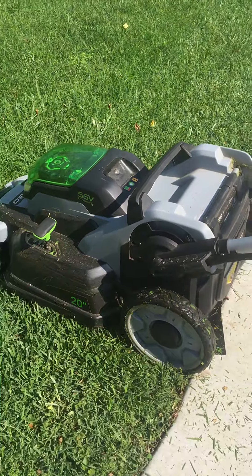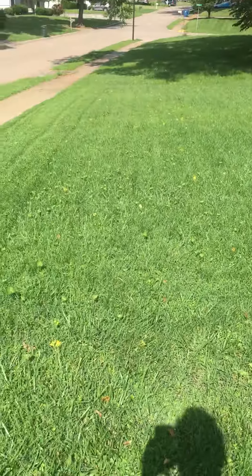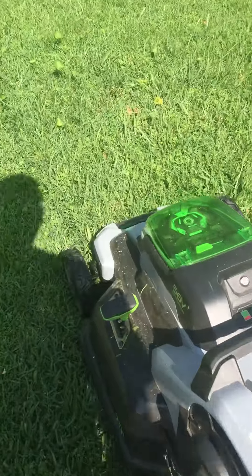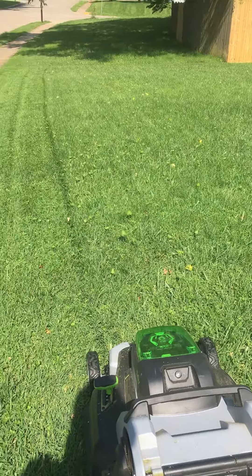My EGO 56-volt 20-inch push mower — right now I'm using the mulch attachment and the grass is fairly wet. It has no issues with cutting, absolutely not. I have it set on number four setting; I normally cut on three, but since it's getting hotter in the summer I decided to take it up to number four.